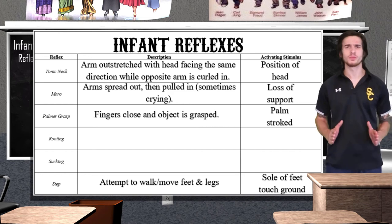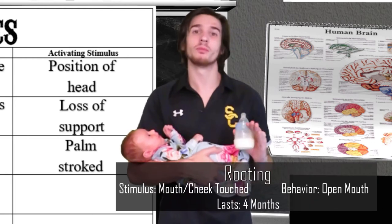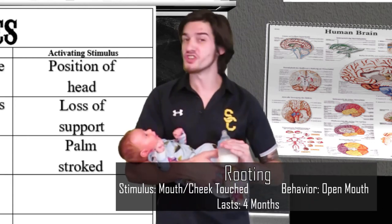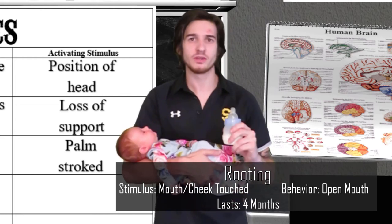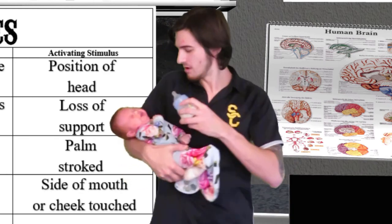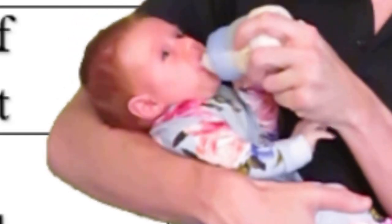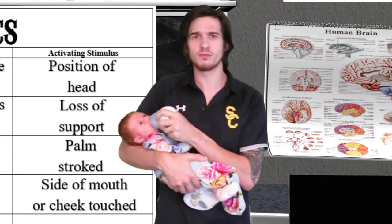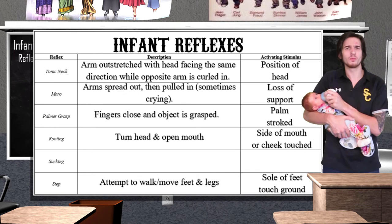These next two reflexes are very important for survival as they are related to eating. First is rooting — Kennedy's root is pretty aggressive, so be prepared. What I'm going to do is take this bottle and tap it against her cheek in order to trigger the rooting reflex. And just like that, she goes from a sad baby to a happy baby. The rooting reflex lasts to about four months of age, when the behavior becomes more voluntary.